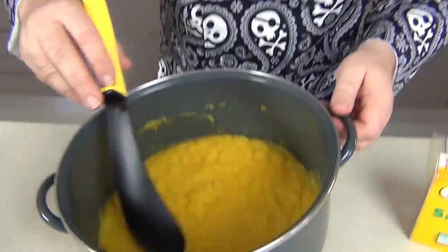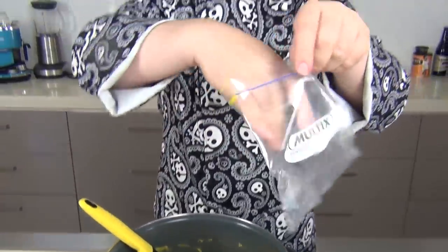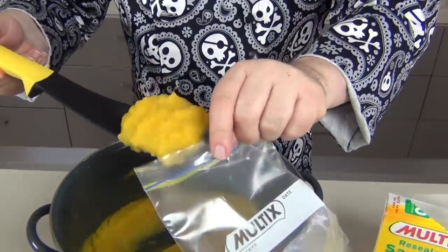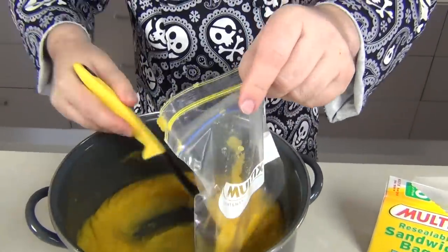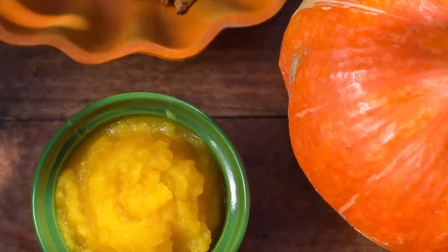We need to let that cool down a little bit and then I'll come back and we'll bag or box it up. Once the pumpkin puree has cooled down a little bit, I like to take a ziplock bag — a simple little ziplock bag like this — and portion it up into the bags. I'm looking for about a cup or about half a pound. Seal the air out and flatten these down, then pop them into the freezer. Two or three of these in the freezer, they will last for months and months.